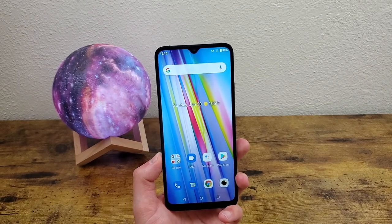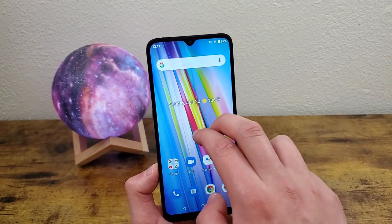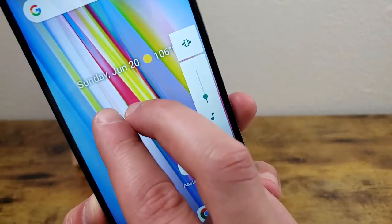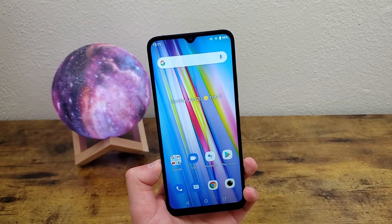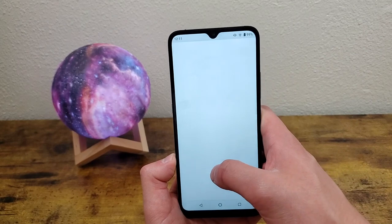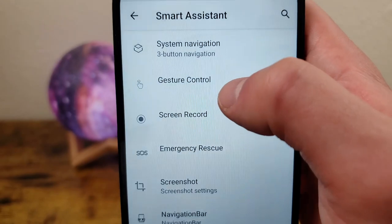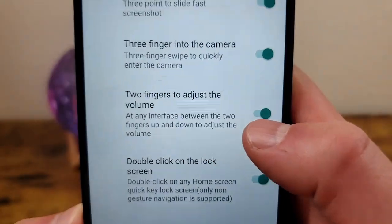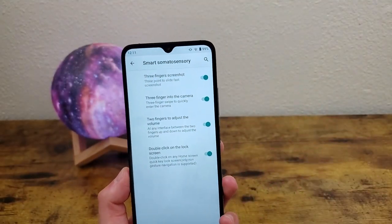The next thing I'm going to show you is a quick way to adjust the volume. All you need to do is take two fingers and swipe. The volume is being adjusted. This feature isn't activated by default, so go to Settings, Smart Assistant, Gesture Control, and make sure 'two fingers to adjust the volume' is turned on. Once it's on, that's all you need to do to change the volume — you don't need to use the button anymore.